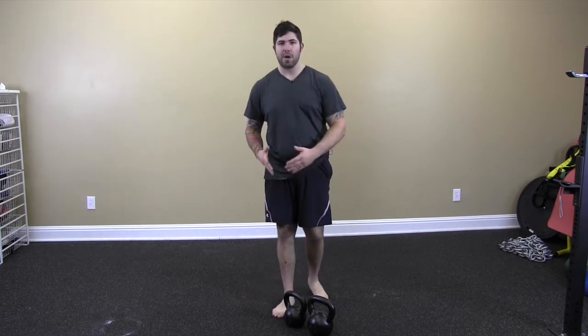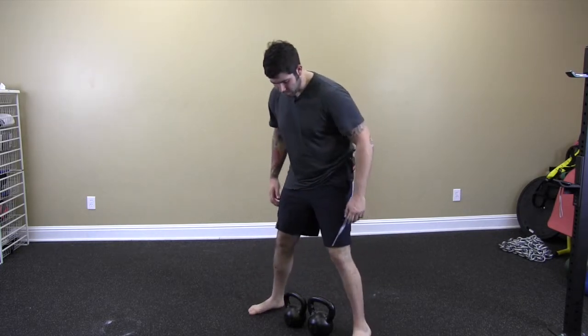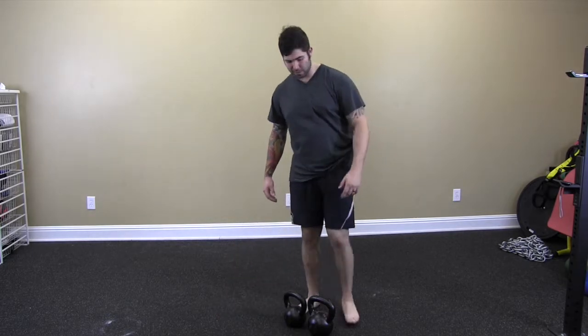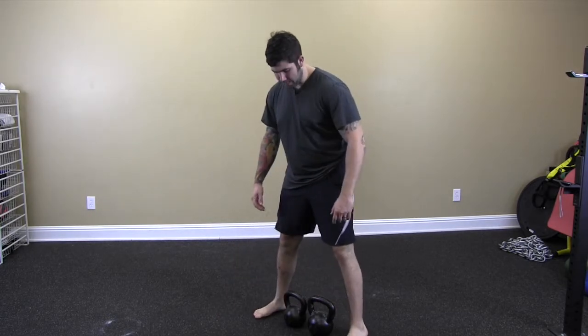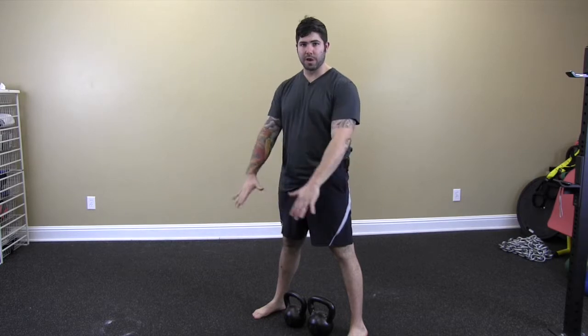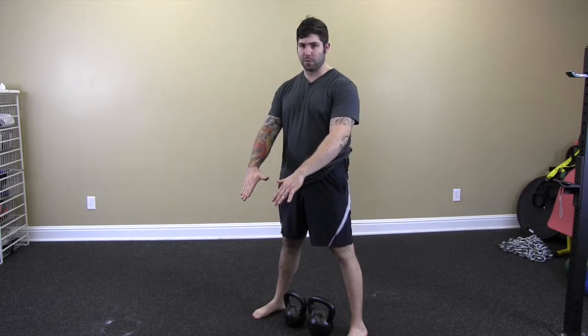Because we have two kettlebells, we're going to have to stand a little bit wider with our stance. Make sure that you've got space between your feet — mine are here versus where they might be a little bit closer together from our one-arm cleans. We're going to use the thumb as a guide on which corner of the handle to get our hands closest to. Just remember that thumb points the way.